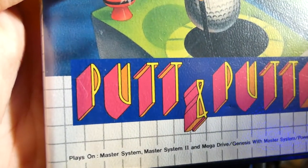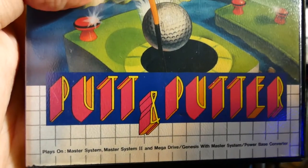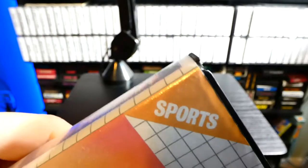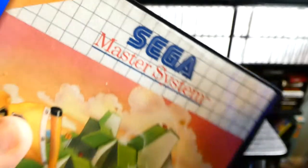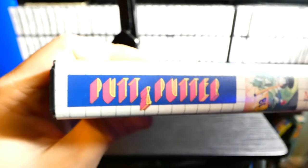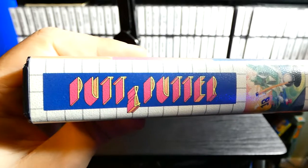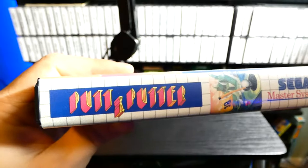We've got the Putt and Putter logo down here on the bottom. I'm not exactly sure if this is on any other console. There's a sports tab right here on the top — it's definitely a sports game. And right here on the end label, we've got the Putt and Putter label right there.